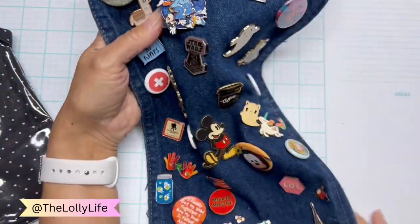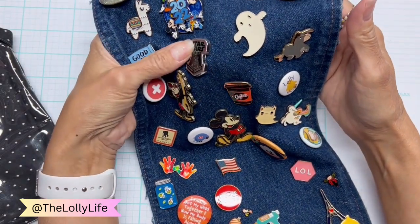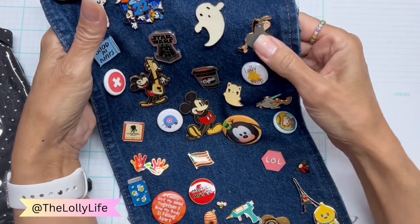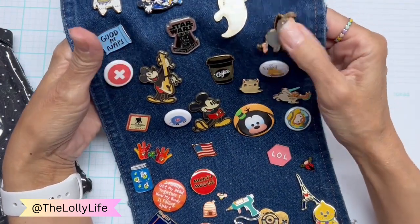There's a Star Wars one — this is not from the park, but from a monthly subscription box my daughter used to get. There's an Eeyore pin — this is Disney licensed from the park from years ago.